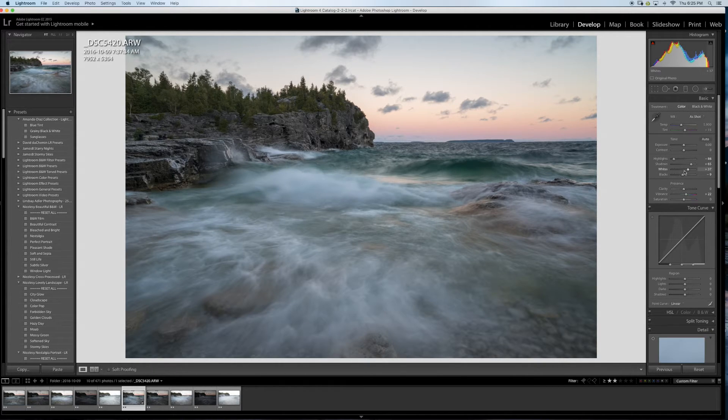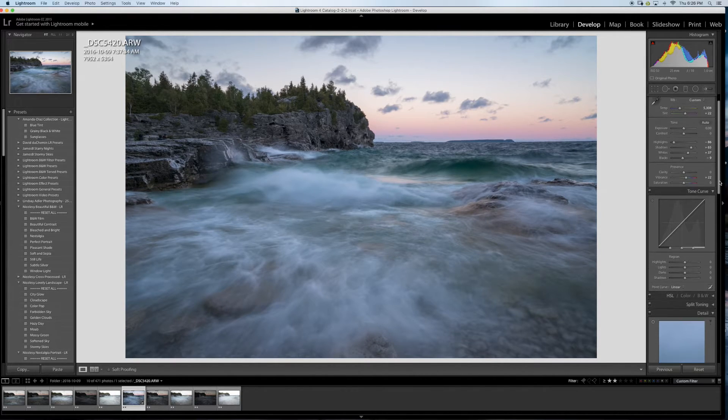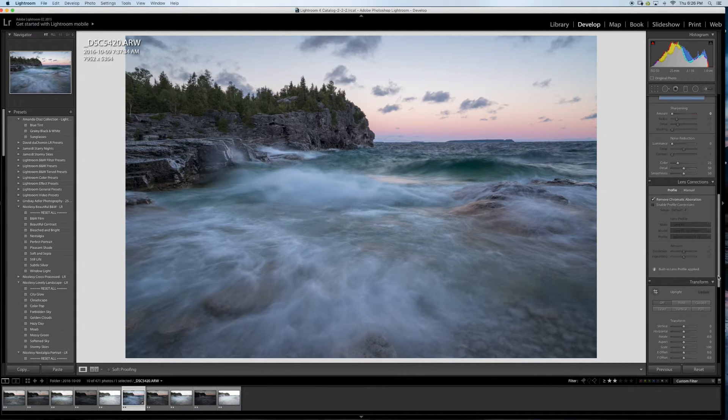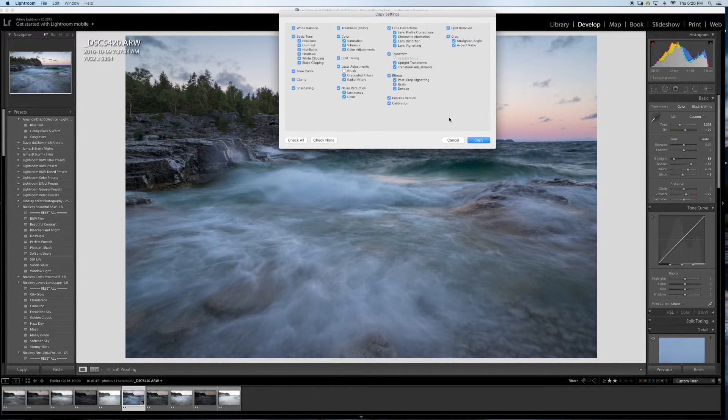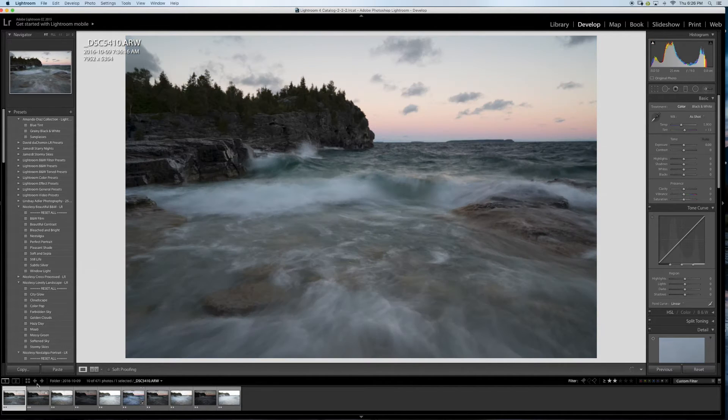I'll play around with the gradient slider a bit — get a little more blue in the sky. That's nice, I like that. Now I'm happy with the Lightroom edit, so I'm going to copy these settings and paste them onto the second shot — the one I want to use to clear out the people — so they match in color.